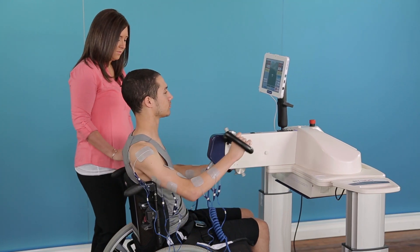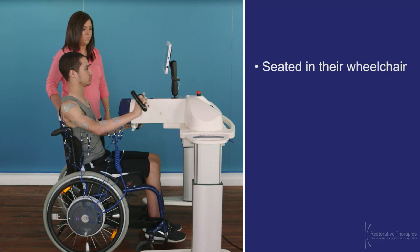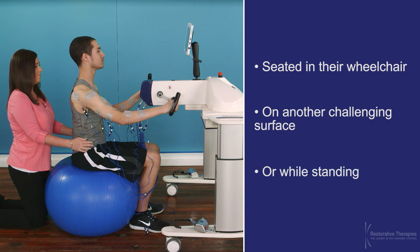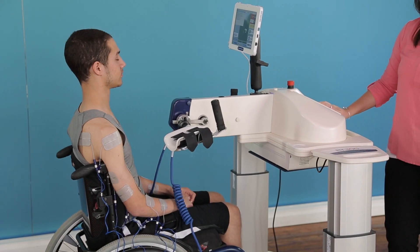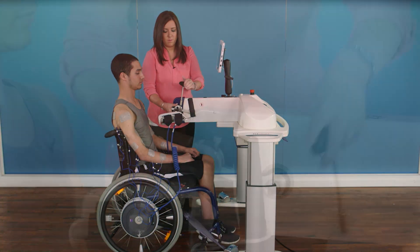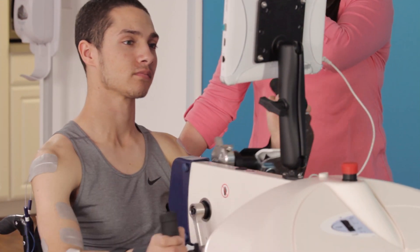This RT300 can be used as an FES arm cycle with the patient seated in their wheelchair, on another challenging surface, or while standing. The RT300's height can be easily adjusted, as can the arm pedal crank radius, so that the rider can be ergonomically positioned with optimal range of motion.